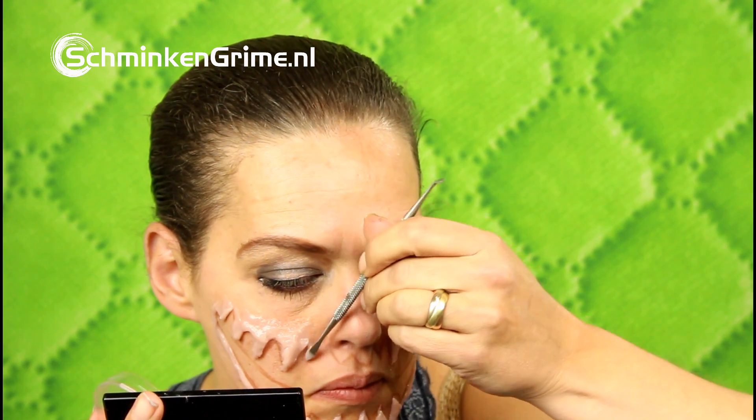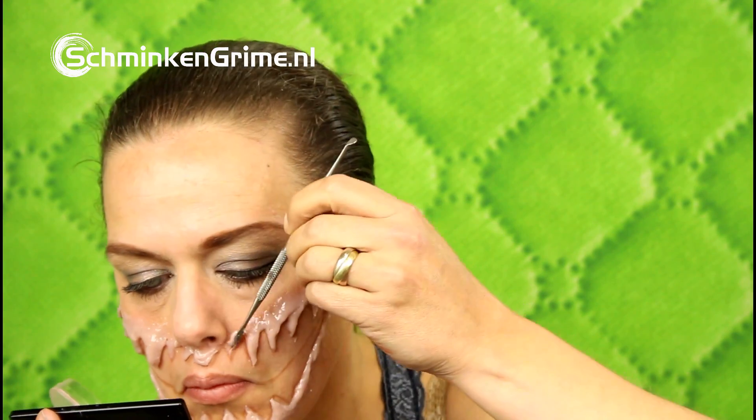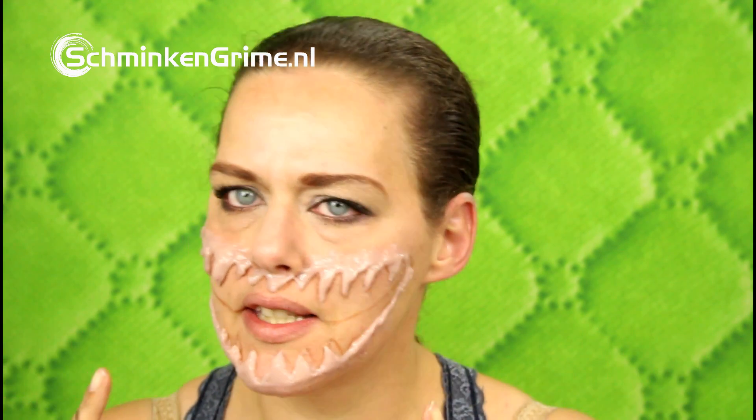And now just a little bit for the part under my nose. And there the mouth is the way I wanted it to be. I'm going to let this dry, or let this set, and then we're going to continue this makeup.